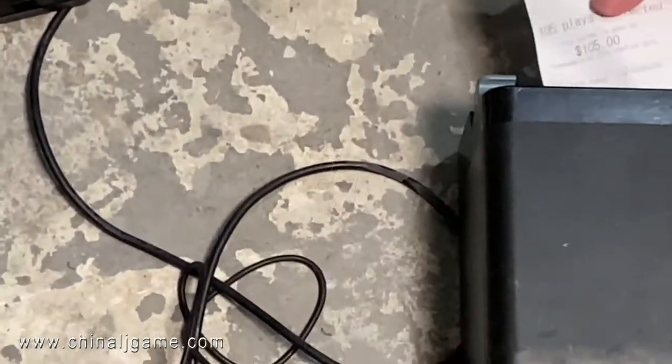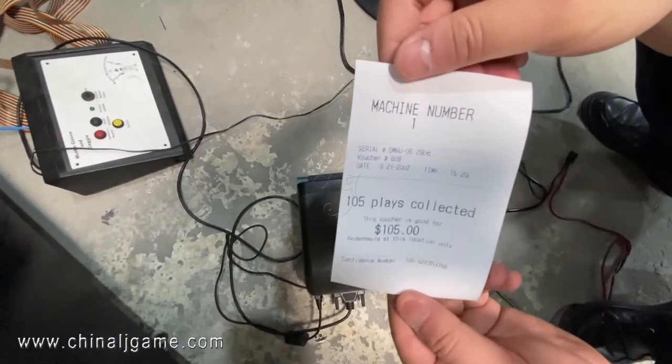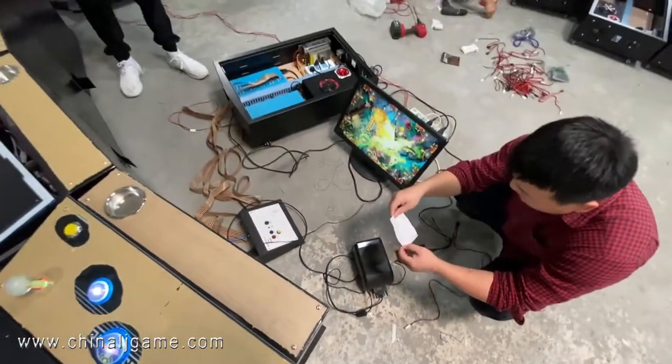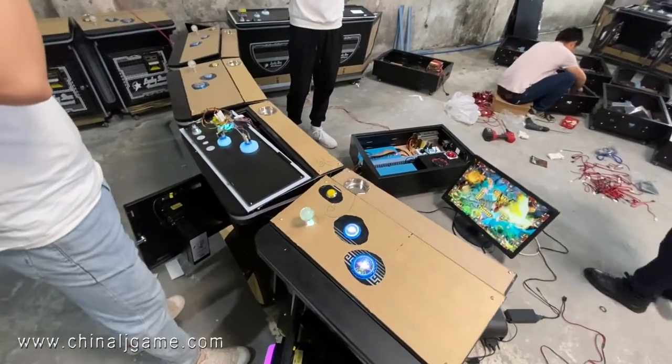The paper will come out from here. You can see the paper now shows one hundred and five dollars.